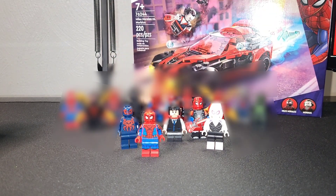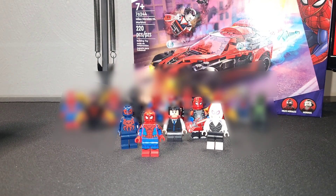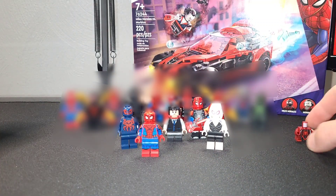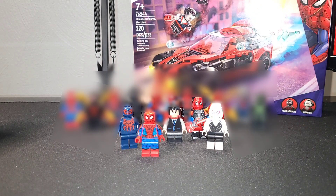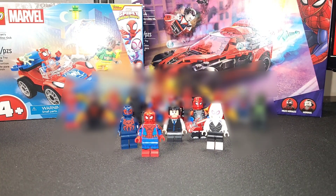We picked up the Miles Morales vs. Morbius set because it has a Miles Morales torso print that we're going to need. The only one I have is the comic book version, which is actually on this Wolf Spider over here. We also have a Miles Morales sweatshirt torso, but we need the actual torso. The set we picked up today has a torso that's going to make a really brilliant Spider-Man India minifigure from the Spider-Verse.